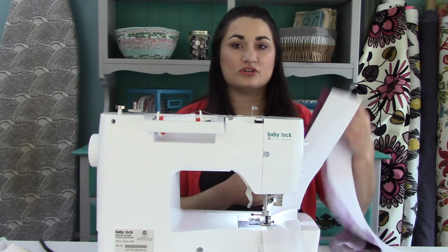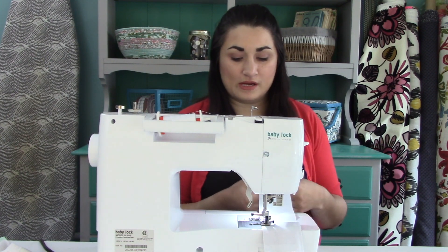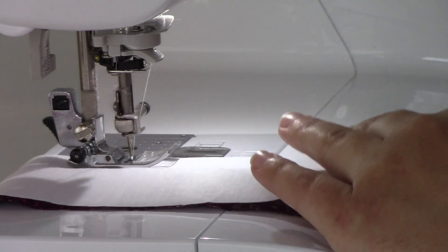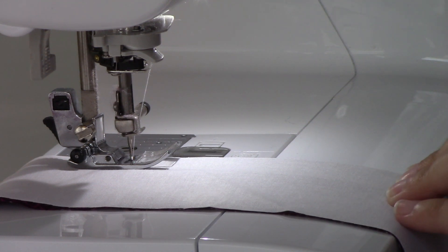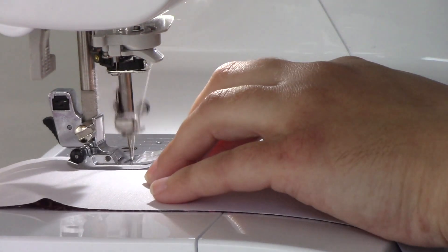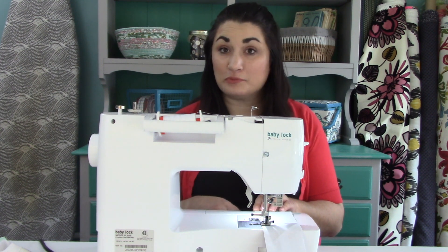A lot of times people get really concerned with all of this being even, and that's not necessary — you don't need to get it all pinned up ahead of time. I just worry about whatever is gonna fit on the throat of my sewing machine. I lay it right on top, put my fingertips on top of it, and just let that guide it forward. When my fingers hit the tip, it's time to repeat that process. Go ahead and do that and sew your strips together, and then we'll come back for pressing.